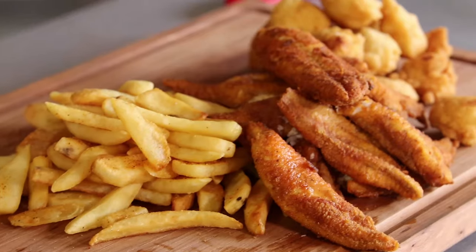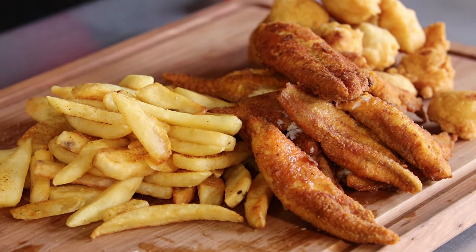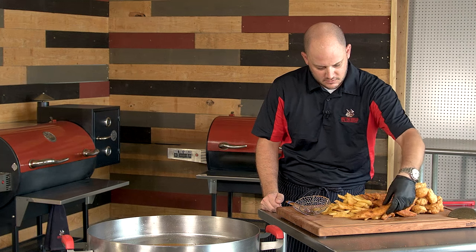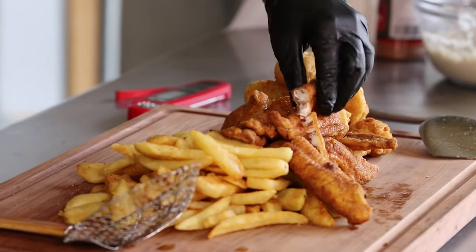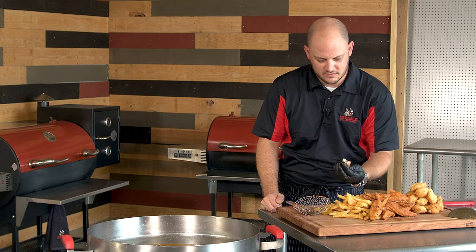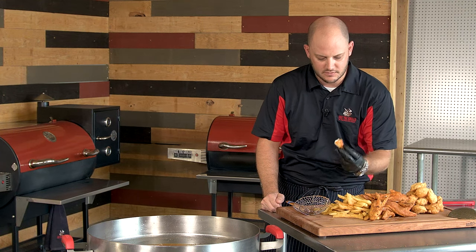So here we have it — we've got our steak fries, hush puppies, and fried catfish. We'll break a piece off here and look at how moist and tender that is. Really hot. Delicious.